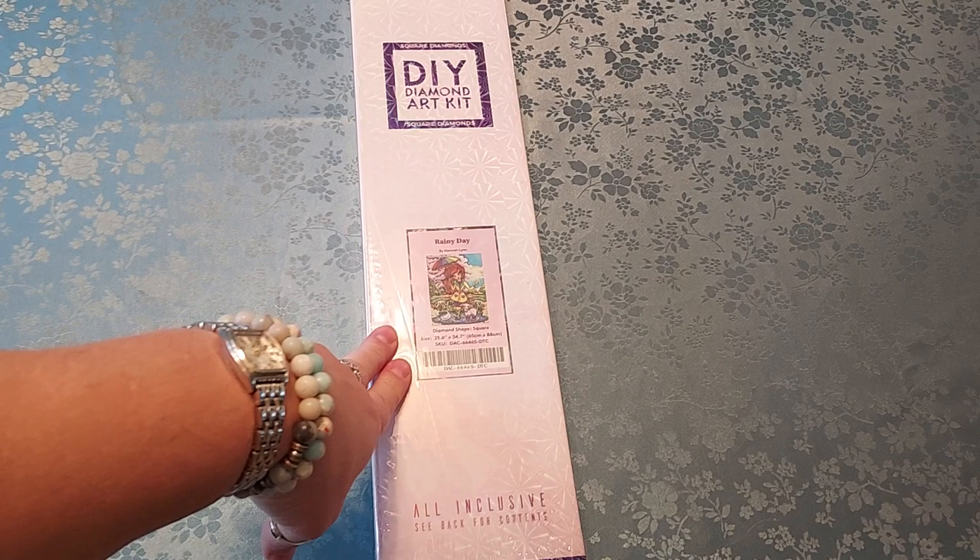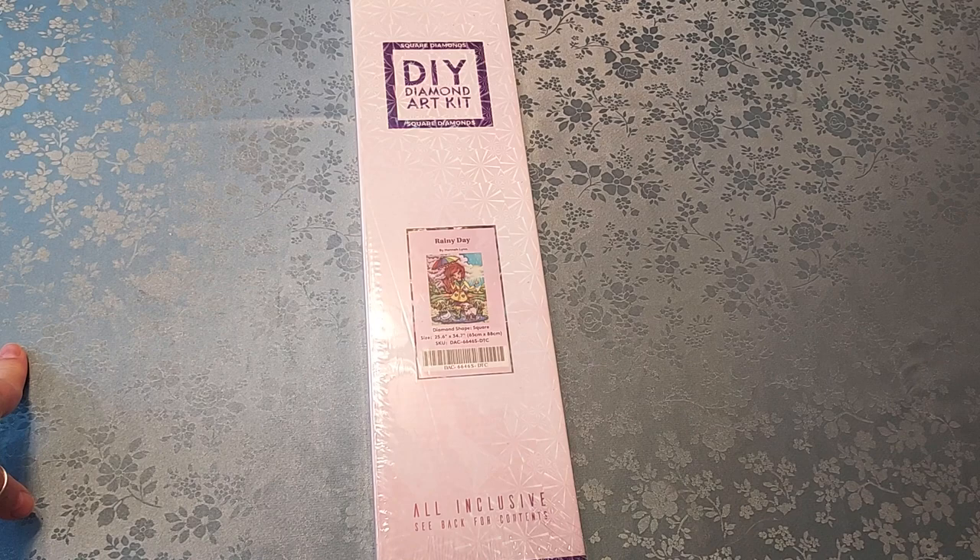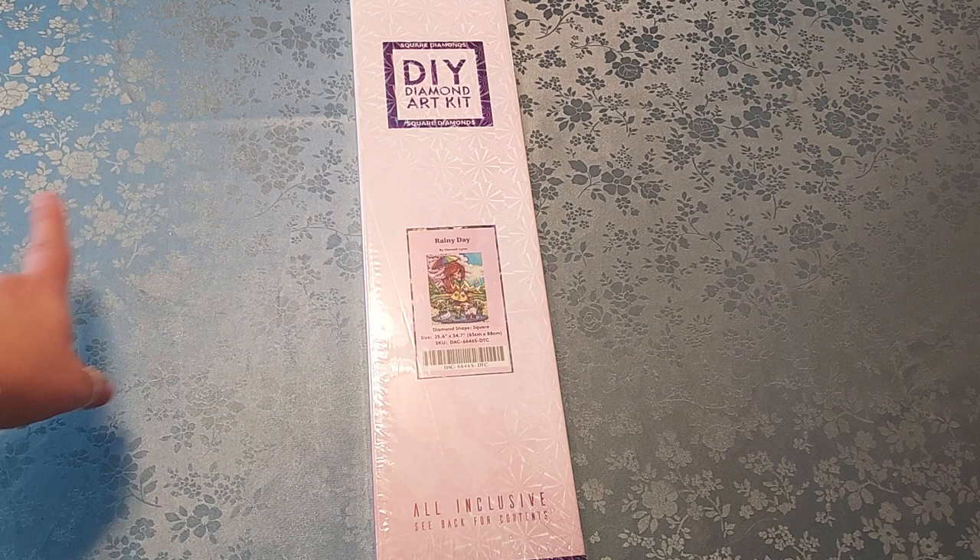They are discontinuing Hannah Lynn stuff, and I'm glad I got this one. I like her real bright stuff. There is one that I got that's not too bright — I think it's called Crazy Cat Ladies — just because I love the artwork. It's just adorable, which I have not shown you guys yet either. I think I got this at the beginning of the year sale.